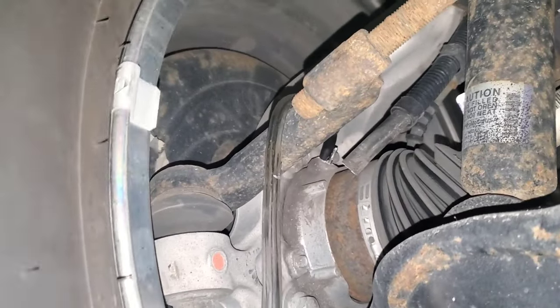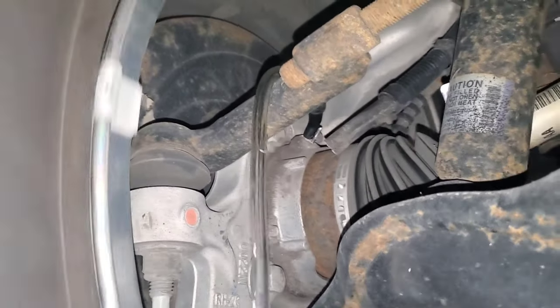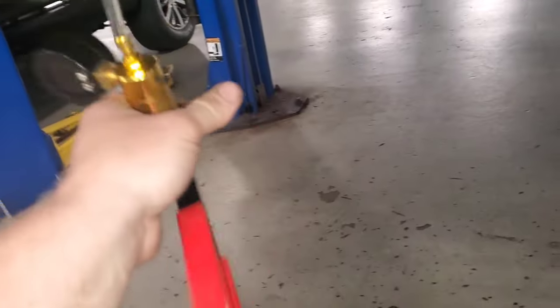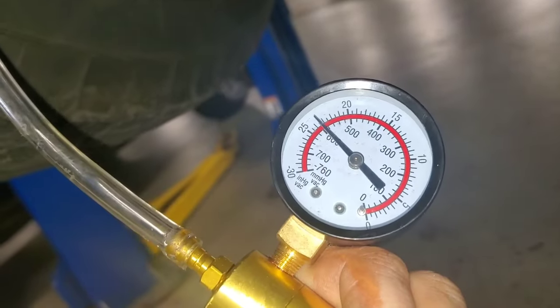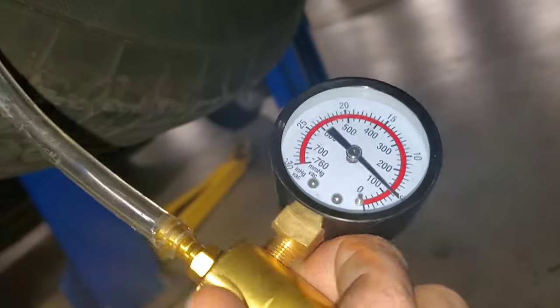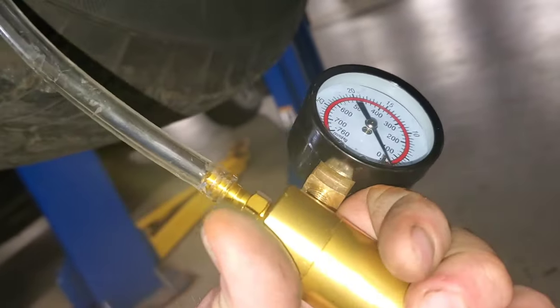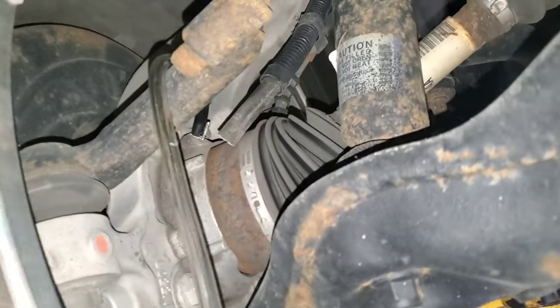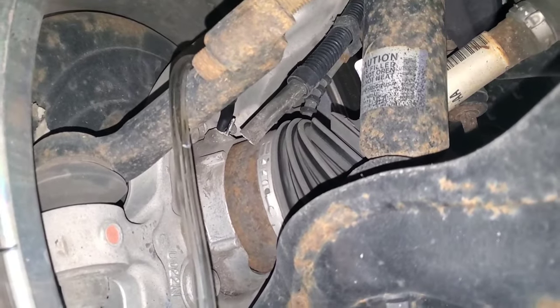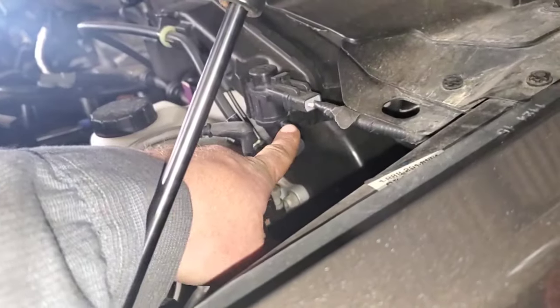With vacuum applied, the wheel is free spinning with no axle movement at all — that means the IWE is holding vacuum and disengaging. I look back at my gauge and monitor it; nothing's bleeding off, so that IWE diaphragm is good. I bleed it back off, grab the wheel and spin it again, and the CV axle is now moving exactly with the wheel — IWE is engaged. That tells me that IWE is good.